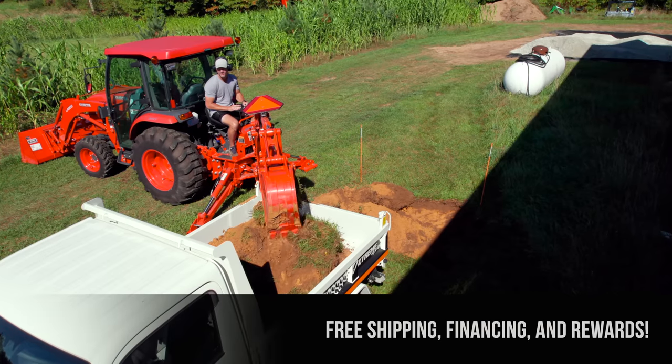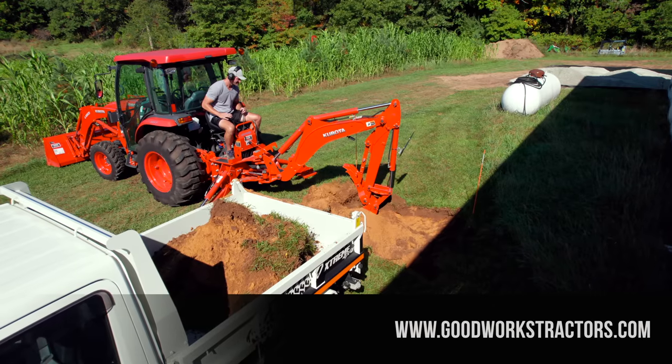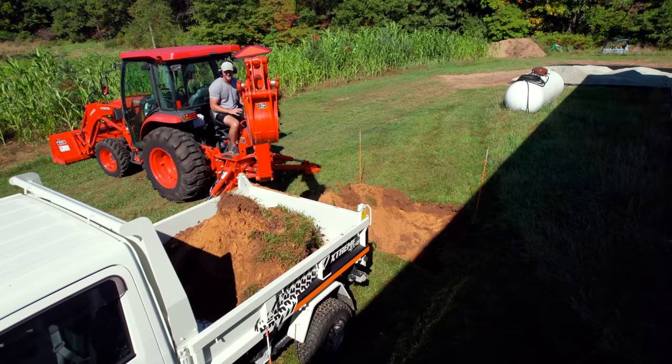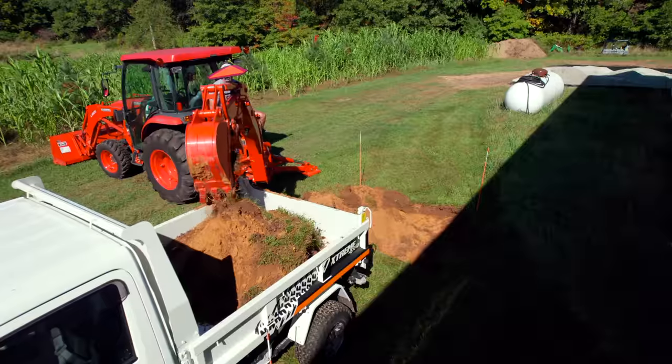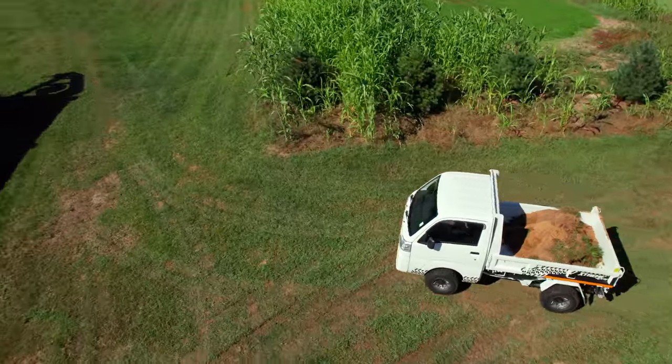We did have them come out and mark this area, but there was nothing to mark. They just gave us a thumbs up that this area is free and clear, which was to be expected anyway — it's the back of our property. All the incoming service comes from the front of the property, so there wouldn't really be a point for anything to be back here.